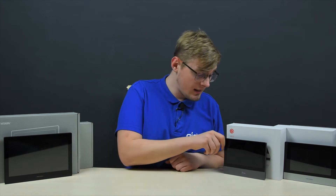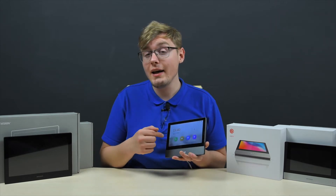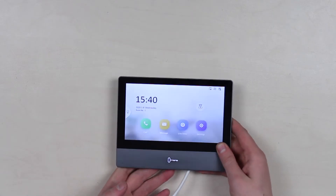The first group is the indoor stations. We have five of those here, but essentially they offer the same functionality. The difference lies only in appearance, size, and Wi-Fi support. For this review, I'm using the most mid-priced version, which has no Wi-Fi support. The monitor is powered via a PoE switch, meaning it's networked as well.